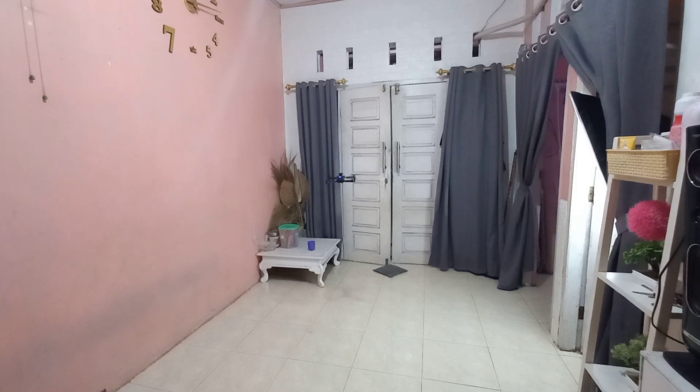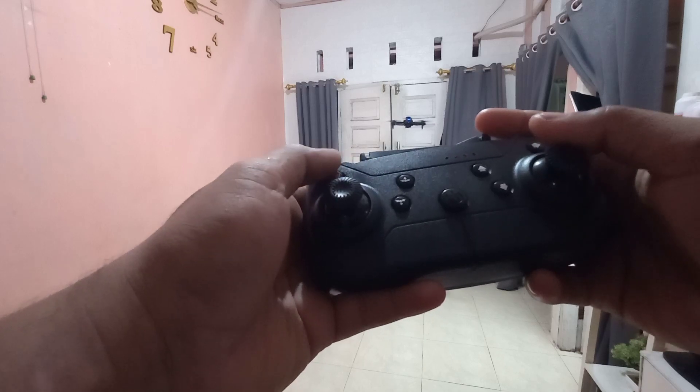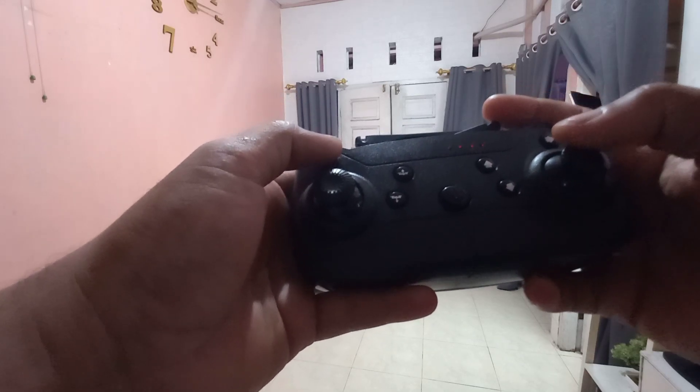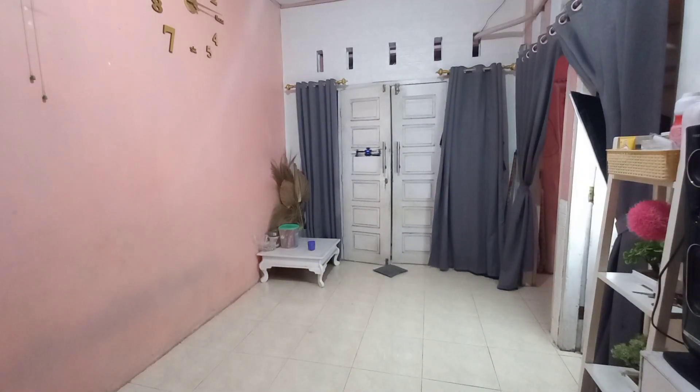Kita coba speed satu. Dia lari terus ke kanan, jadi kita trim dulu. Kalau dia lari terus, lihat kemana larinya, lalu trim ke arah berlawanan sampai kira-kira sudah seimbang. Sekarang kita lihat speednya, V1 gini ya. Speed satu pelan banget, tidak bisa diandalkan. Speed dua lumayan.